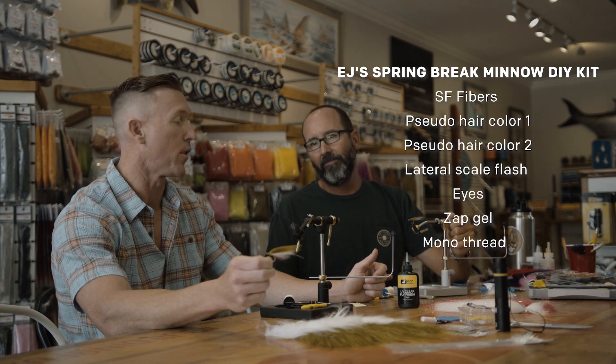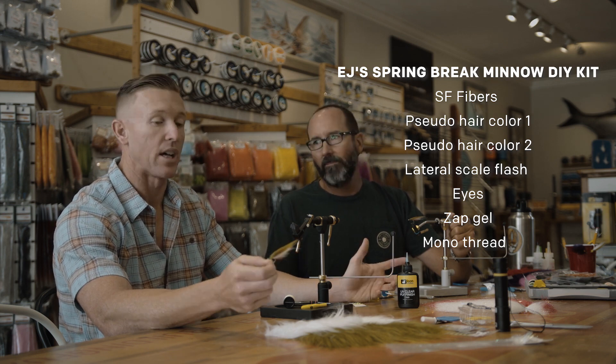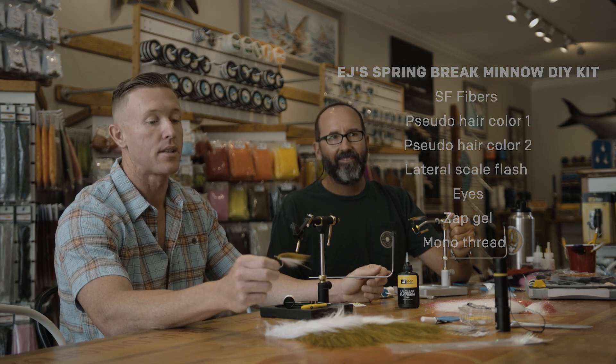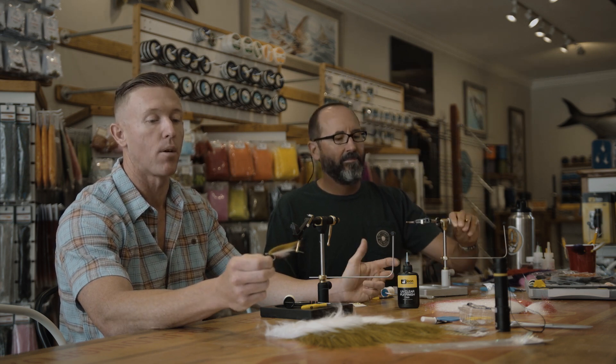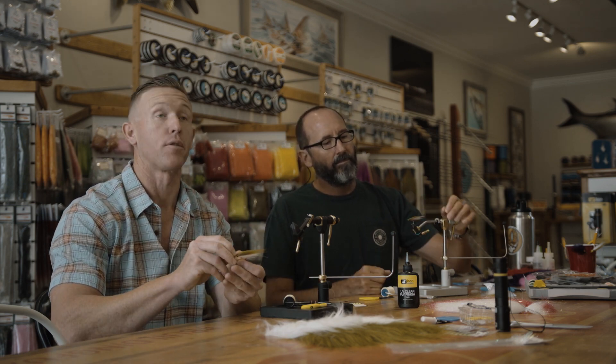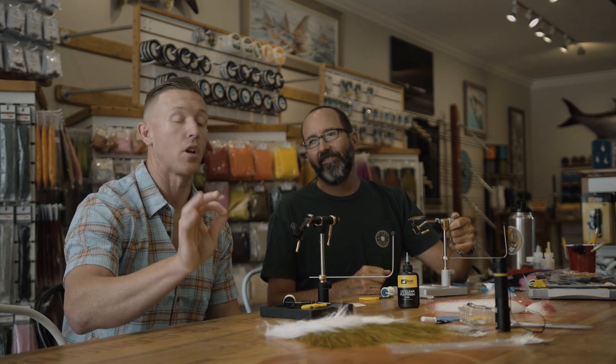You can throw this on a floating line or intermediate line. You can tie this on a SC-15 size 1 or size 2. It's a pretty versatile little pattern — you don't have to throw it on the beach either. You can go catch redfish in Estero Bay on this guy, and those fish are smart enough to tie their own flies, so you know it works. Let's show you how to tie it.